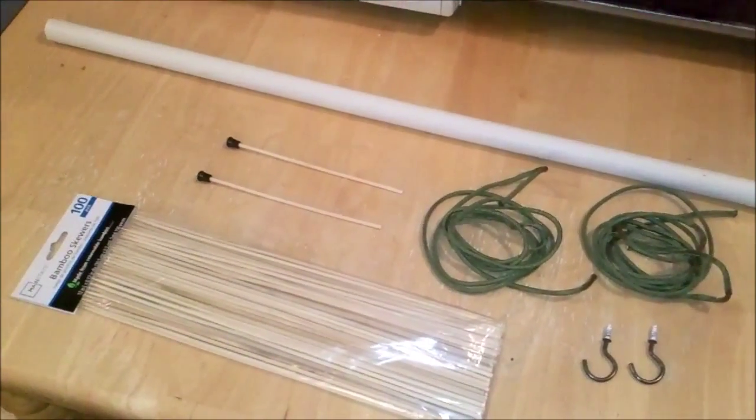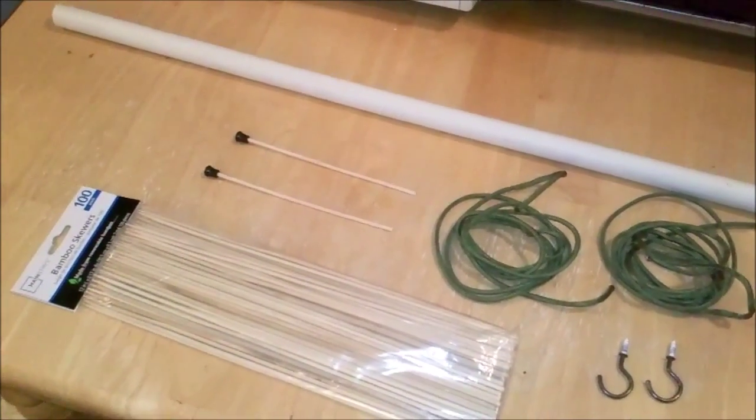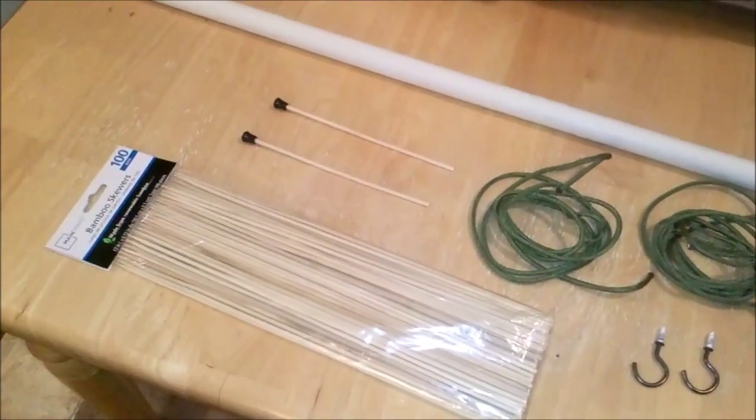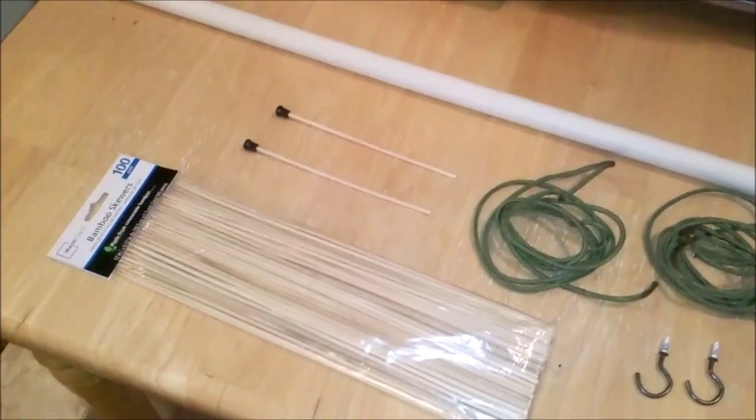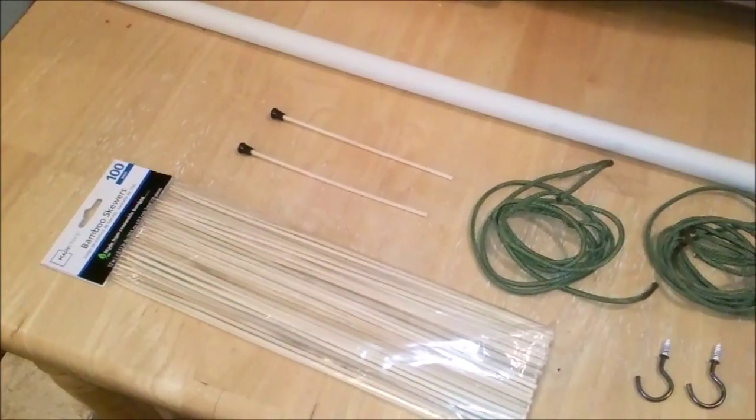Also PVC pipe — that's a half-inch interior diameter — I got from Ace, and some bamboo skewers I got from Walmart, a couple bucks per hundred. No idea what I'm going to do with the other 98 of them.